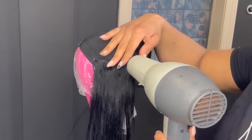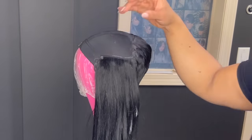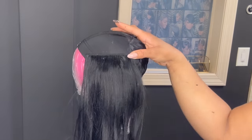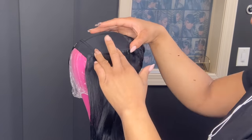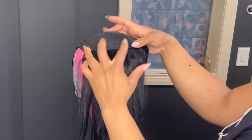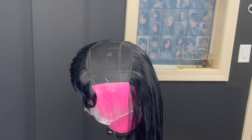Whenever you are doing this method, because you're using a dome cap, you want to make sure that you put enough glue on the tracks because they can come up — you don't want the tracks to come loose. I've been doing this method for a long time and I've been able to wash my wigs; the tracks don't come loose. So make sure that you use enough glue so that it doesn't come apart.